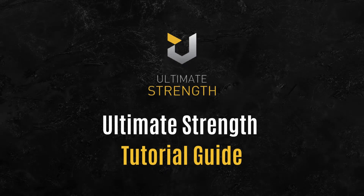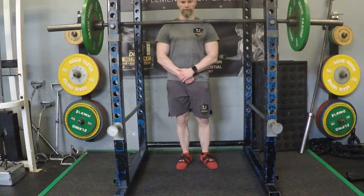Welcome to the Ultimate Strength YouTube channel. Our latest video is the front squat position.